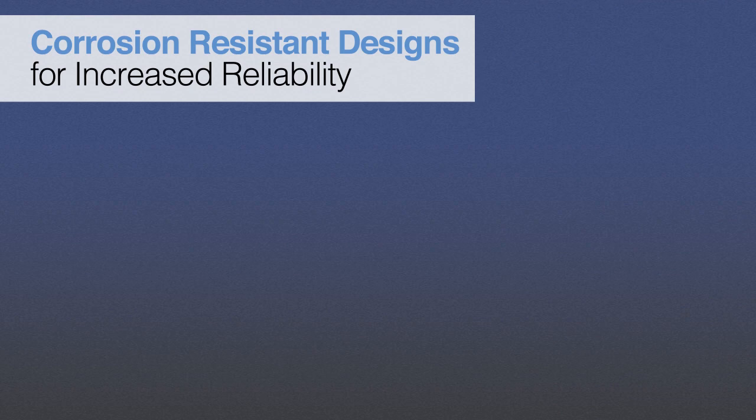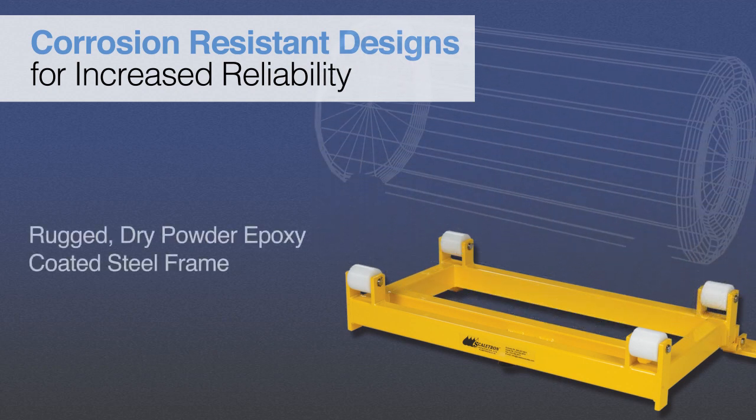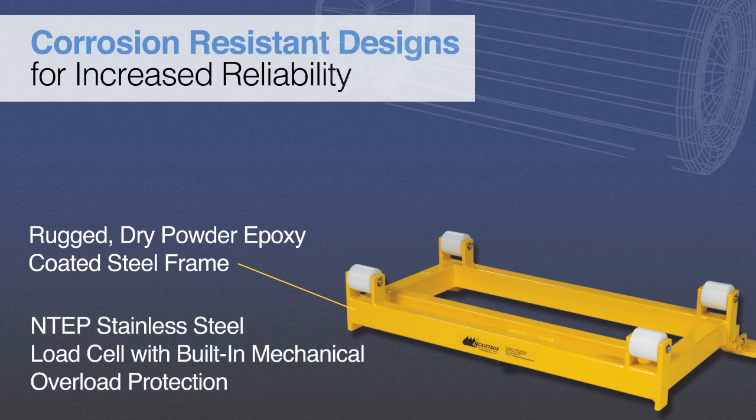To provide protection against harsh chemicals and environments, Scaletron's corrosion-resistant design features stainless steel load cells and hardware with a rugged steel frame that is zinc oxide primed and dry powder epoxy coated. Unlike competitive models that use a combination of a hydraulic load cell and a pressure transducer, Scaletron's Ton Container Scales feature fully electronic digital operation. On all 3000 Series scales, the base features an NTEP approved stainless steel shear beam load cell with a leveling foot and a built-in mechanical overload stop to prevent damage during cylinder handling.